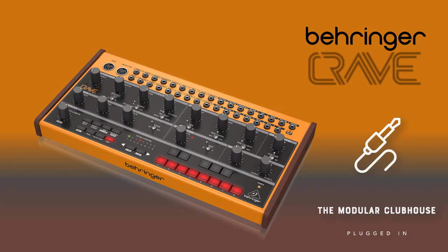Welcome to the Modular Clubhouse. I'm Jesper and this is the Behringer Crave. This is not going to be like any of my other videos — it's going to be a retrospective on the Crave. The reason for that is I wouldn't be standing here without this device. This was my very first semi-modular, and it was also the reason why I rolled into Eurorack and why I'm now doing this YouTube channel.